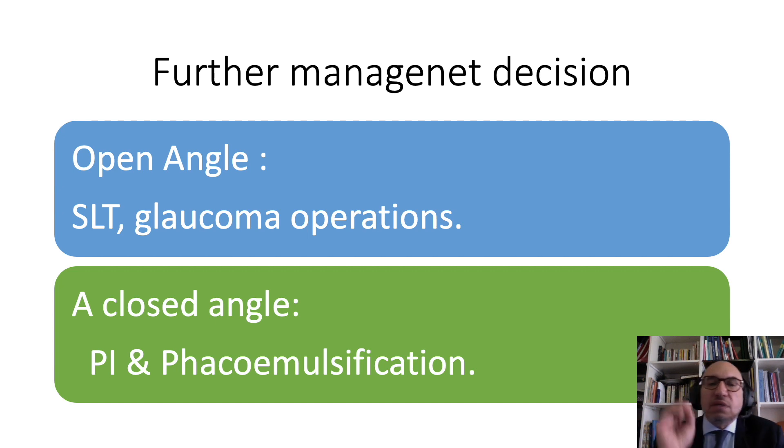The critical point is that when we decide whether this patient has an open or closed angle, the further management options are different — so gonioscopy acts like a crossroad. If the patient has an open angle, we will think of SLT and glaucoma operations in addition to medications, while if it is angle closure glaucoma, we would think of peripheral iridotomy and phacoemulsification.